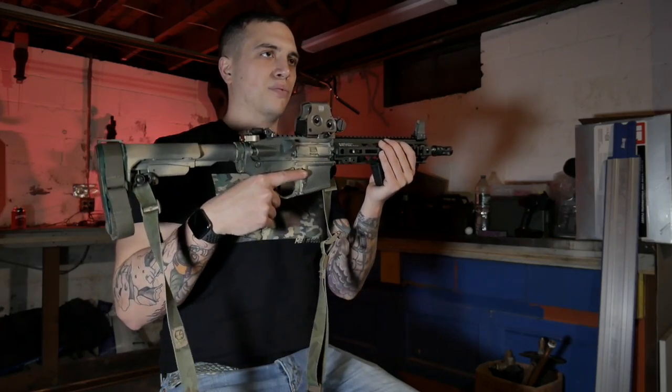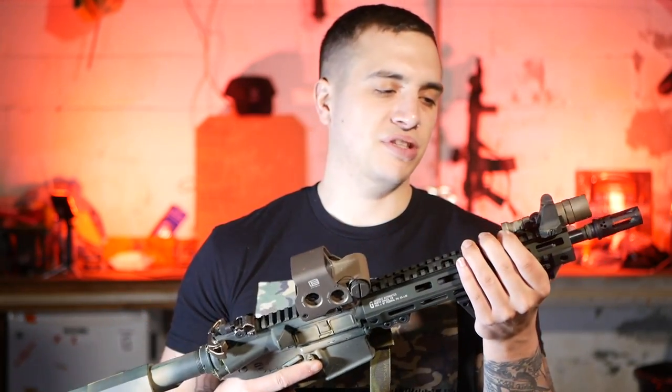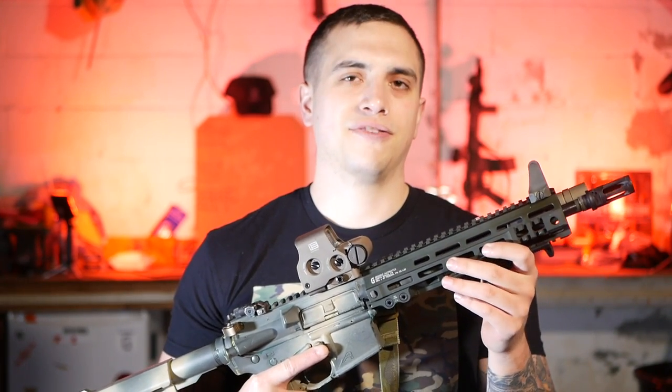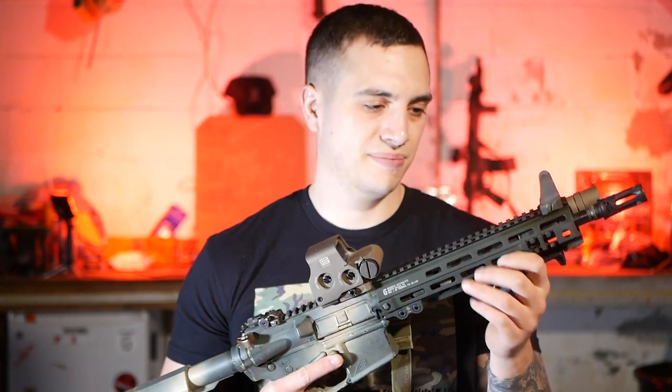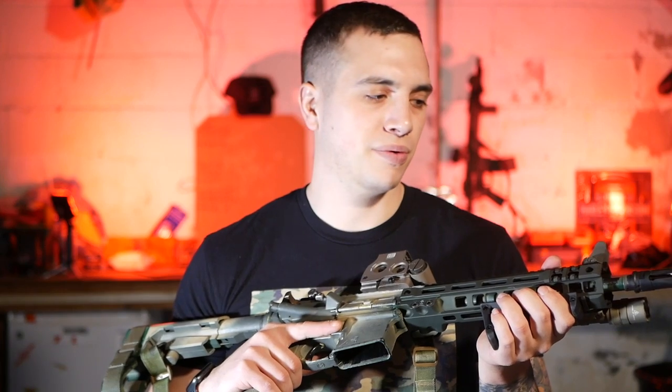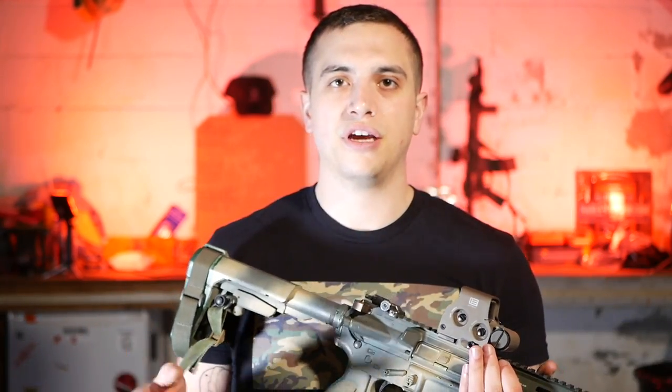By all accounts, this gun is 100% just a shooter. The only things I'm going to probably change or add in the future is an IR device. If anybody knows where to come up with an IR device on the cheap, DM me please — that's something I've been looking for. Alright guys, thanks for watching. If you have any questions about this gun or anything else, drop it in the comments. Like, share, and subscribe. Check out some other videos too — I'll see you next time.